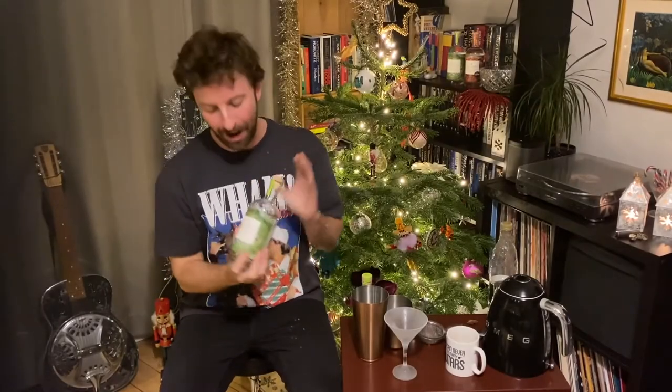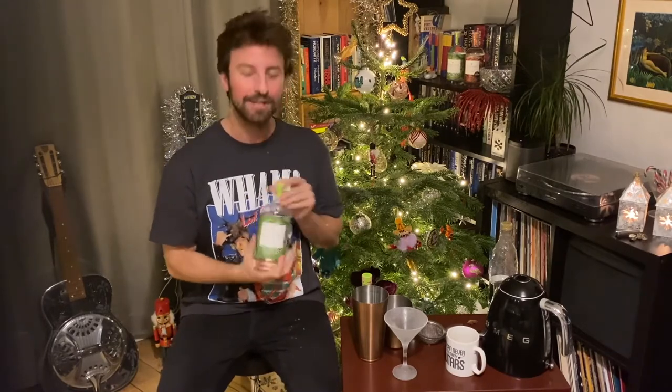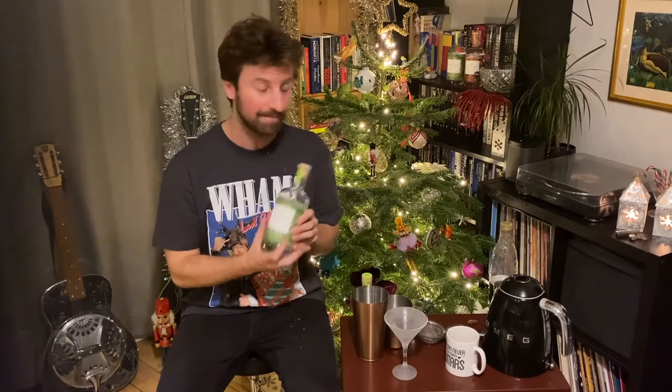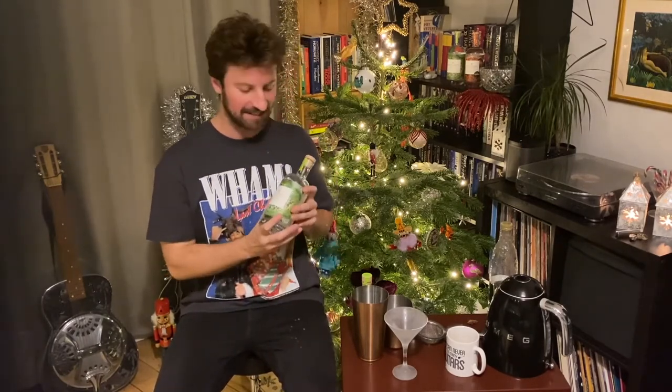Hello and happy Christmas! I'm going to show you how to make a couple of alcohol-free Christmas cocktails using Bax Botanics. The first uses their verbena expression and is a twist on the classic gimlet. Being as this is an alcohol-free version, we're going to call it a gimless.